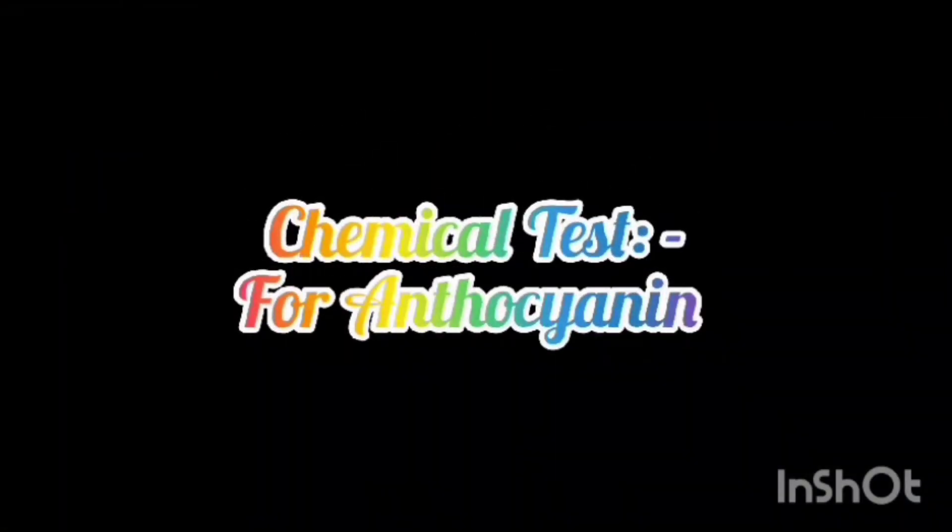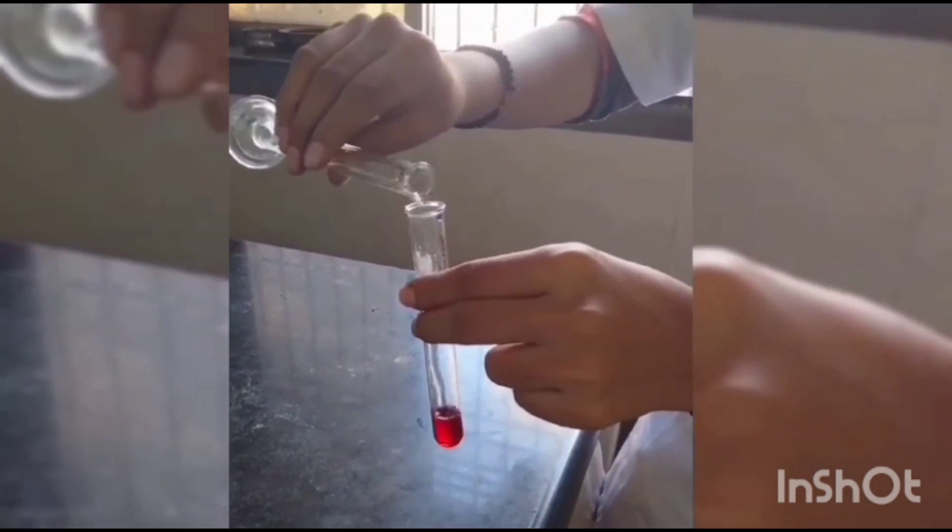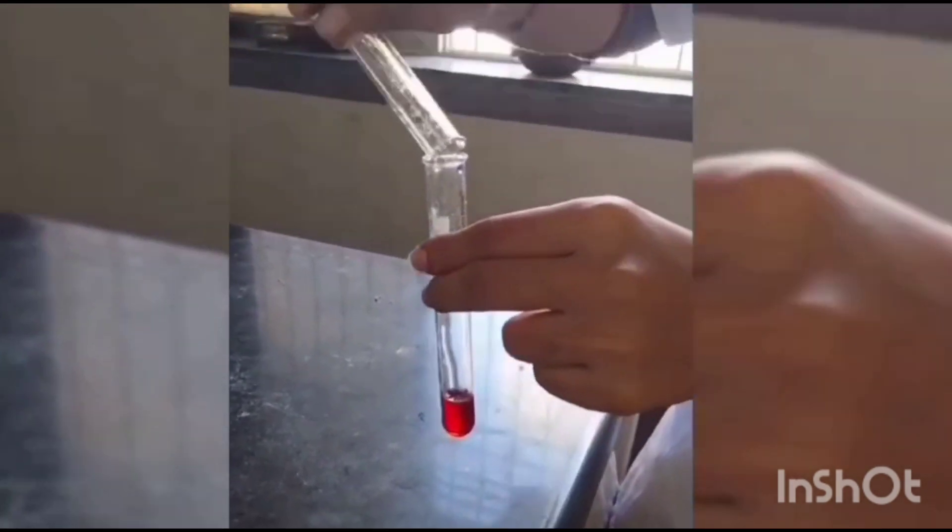Performing Chemical Test. First is the Sulfuric Acid Test: 1 ml of concentrated H2SO4 was added to 2 ml of extract. The presence of anthocyanin would be indicated by the orange coloration of the extract.